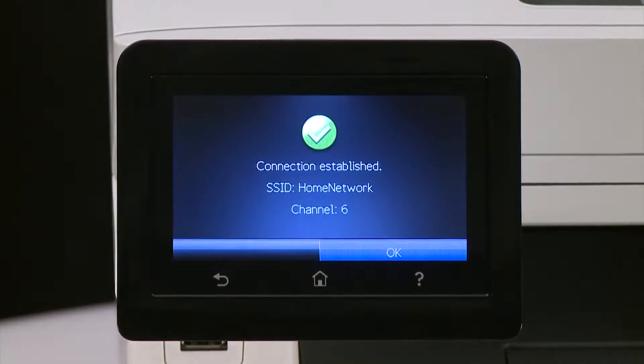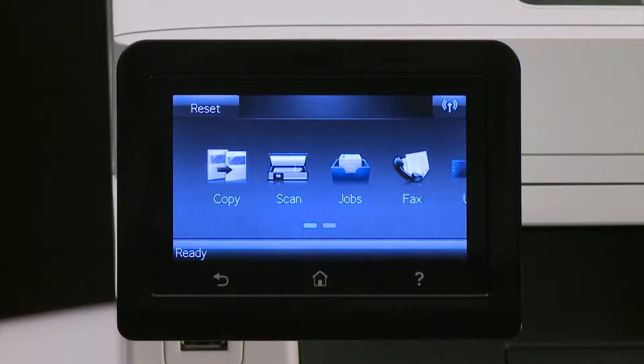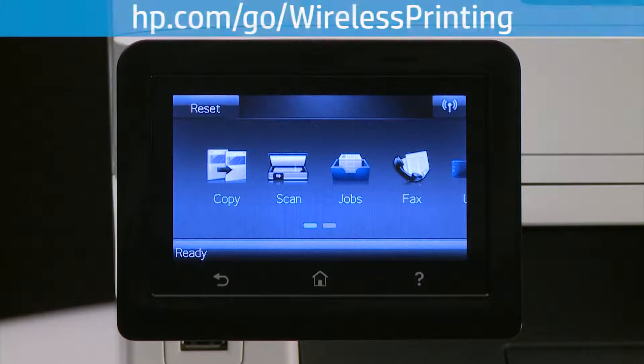The wireless connection is established. Touch OK. If your connection is unsuccessful or you encounter any issues during setup, you can visit hp.com/go/wireless-printing for assistance.